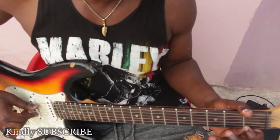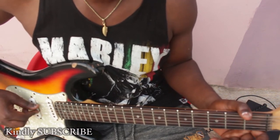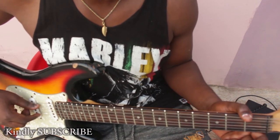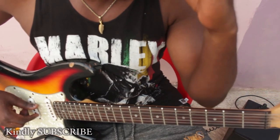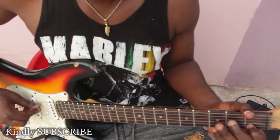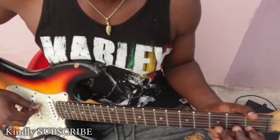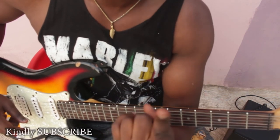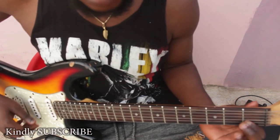Let's go to our next string — that is the B string. Let's locate our C. You know that after every B there's a C, so this is our next note. You can play it like this: bar it — use both hands to bar both strings. Bar it, don't let it muffle.